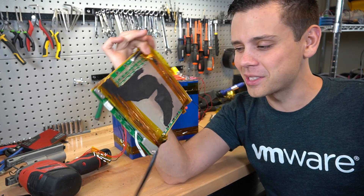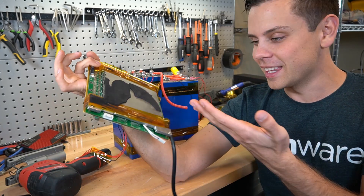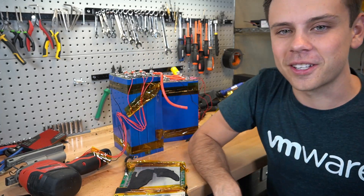I hope you guys liked this video. I was not expecting this — I just wanted to do a quick battery build and then this happened. So yeah, this is nuts. Alright, I'll talk to you guys later. Thanks so much for watching.